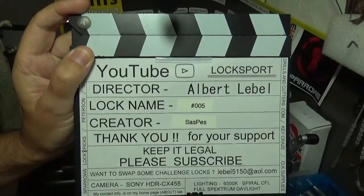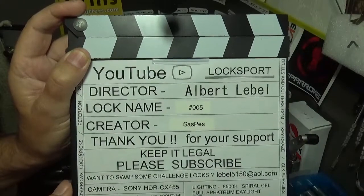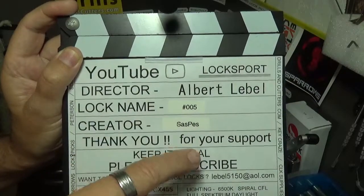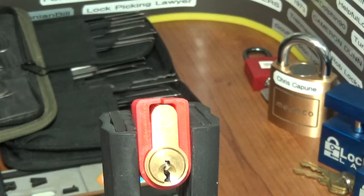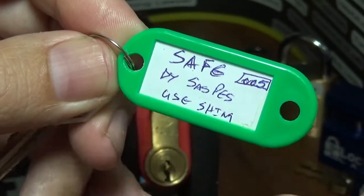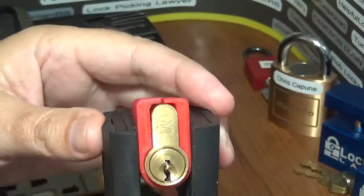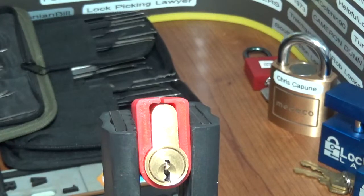Okay everybody, welcome back, it's Albert LaBelle once again, or Big Al. Got a challenge locking device I just got recently. Hopefully you watched the last video I uploaded — it was a package from SasPes as he goes by on YouTube. This one here is simply called number 005. It's half of a euro cylinder, and it does have the 005 on the lock and on the tag, so we'll just go with 005.